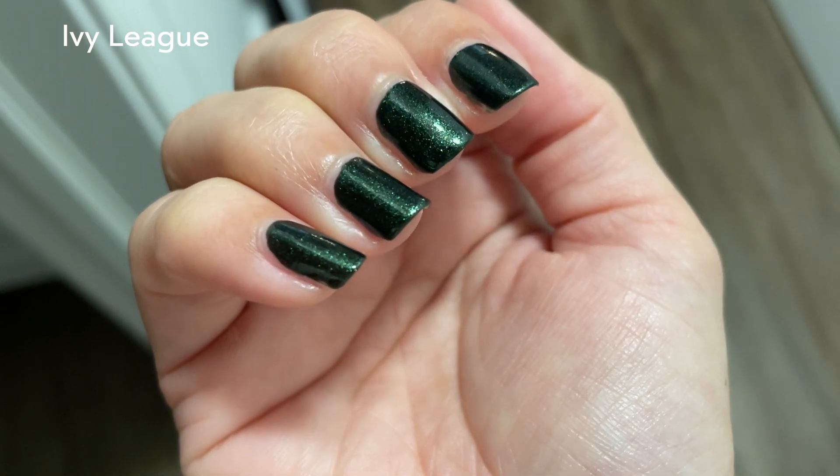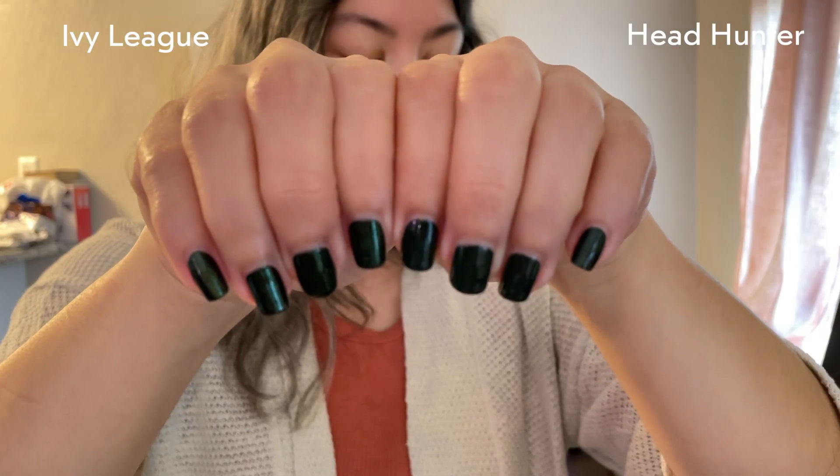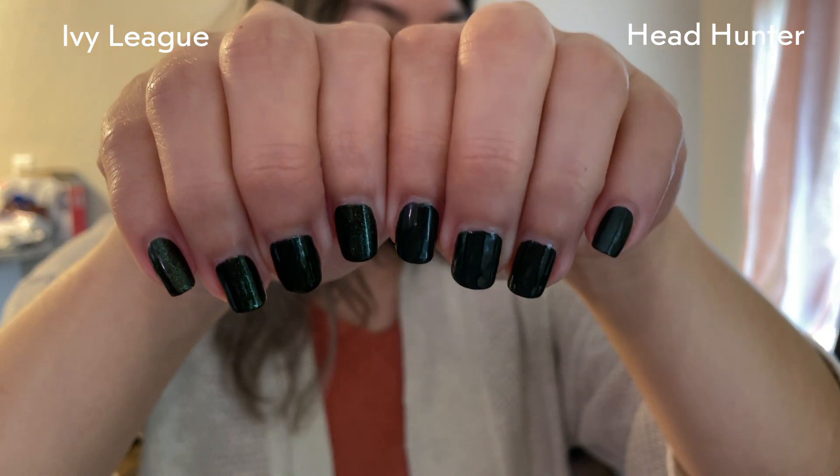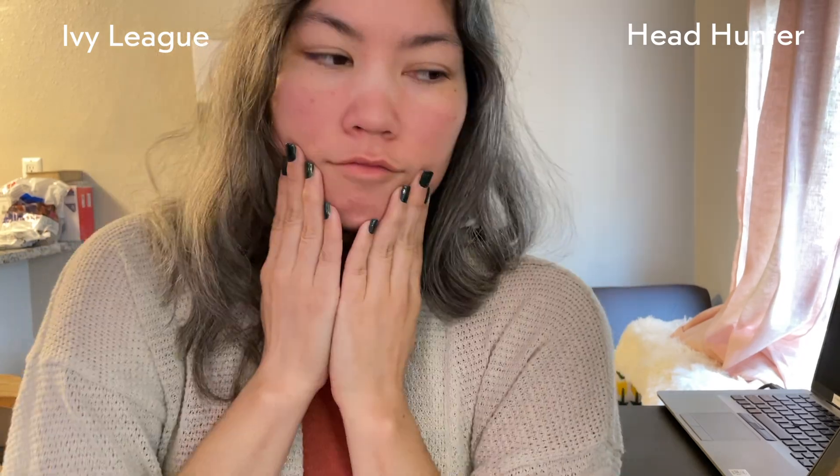It's dark. In this kind of overhead regular lighting you can see it more. And then here they both are together — in this setting it's a little bit darker, but you get the idea.